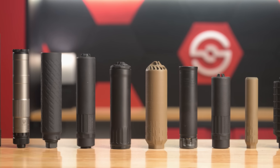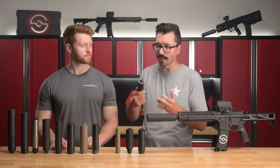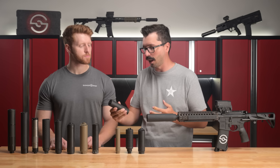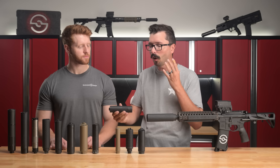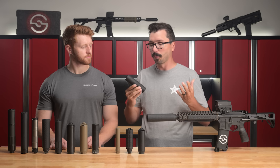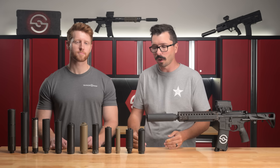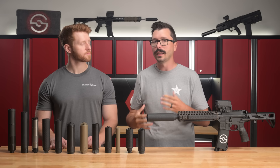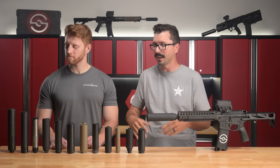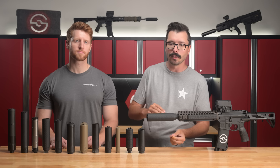This is a super exciting time to be into silencers. We're seeing historically low wait times and historically fast innovation thanks to this 3D printing technology. We're seeing some of the best silencers ever made — lower back pressure, better sound performance, better durability, and weight savings. All the features we've always wanted are now possible thanks to these huge advances in technology. The 3D printed stuff is really awesome. If you want more information, we have an entire blog on 3D printed suppressors where we got to interview some of the manufacturers using this process.